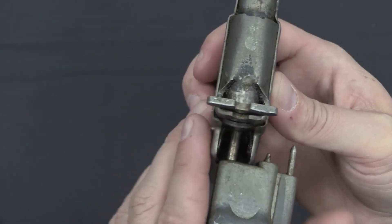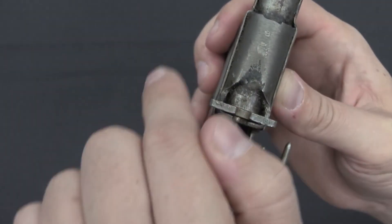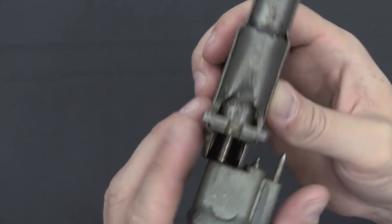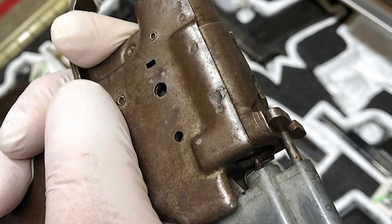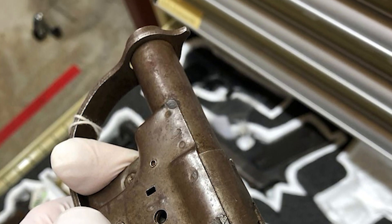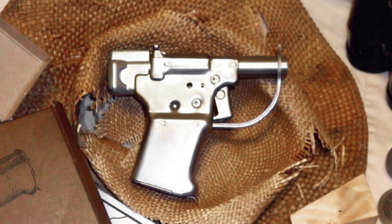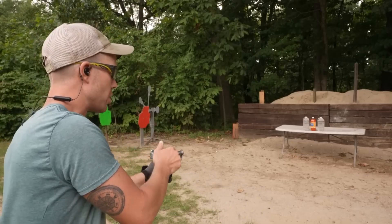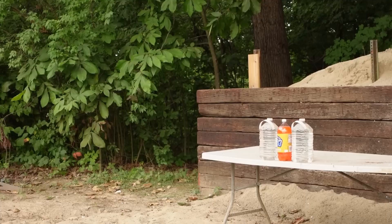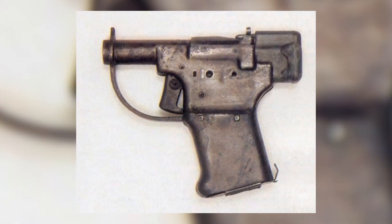The goal? To provide ordinary citizens with the tools to defy their oppressors, even with scarce resources and scant training. Born of necessity, the FP-45 Liberator sprang from the minds at the Inland Manufacturing Division of General Motors Corporation, guided by the steady hand of George Hyde. This rudimentary yet effective design encompassed a mere 23 stamped and turned components. Its defining characteristic: a single-shot, .45-caliber smoothbore barrel devoid of rifling, confining its accuracy to a meager effective range of roughly 25 feet. But sniping was never its raison d'être — the Liberator's true mission was to enable resistance fighters to eliminate enemy combatants at close range and commandeer their more advanced weaponry.